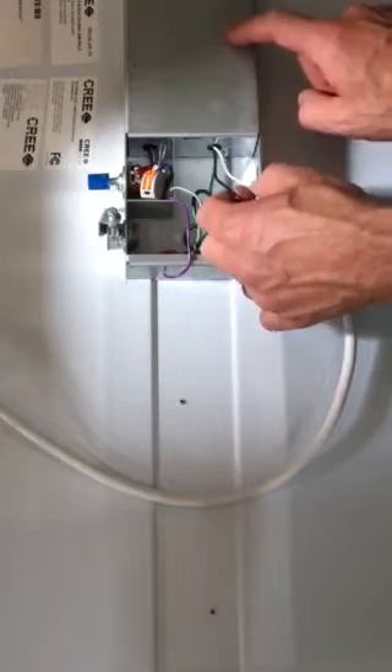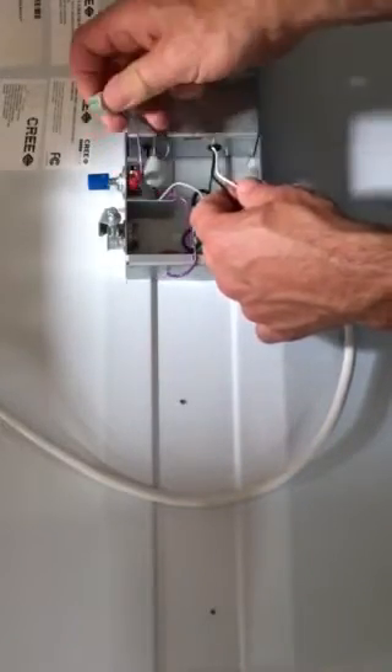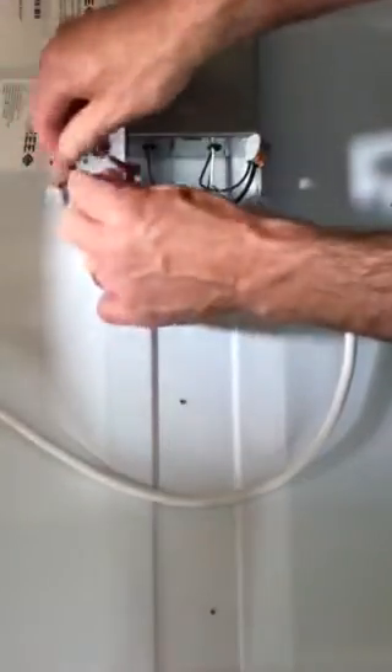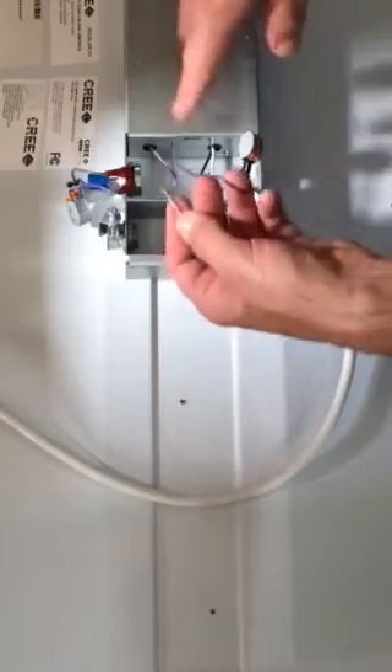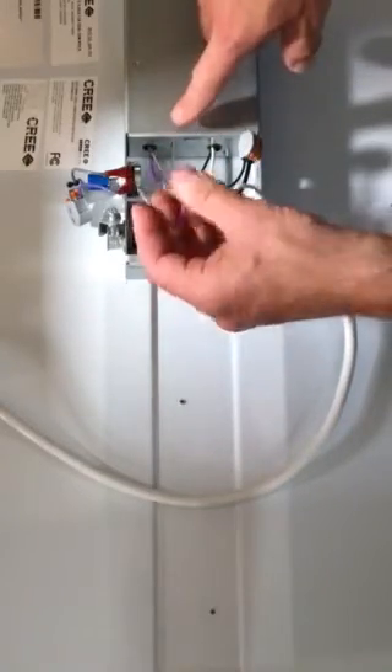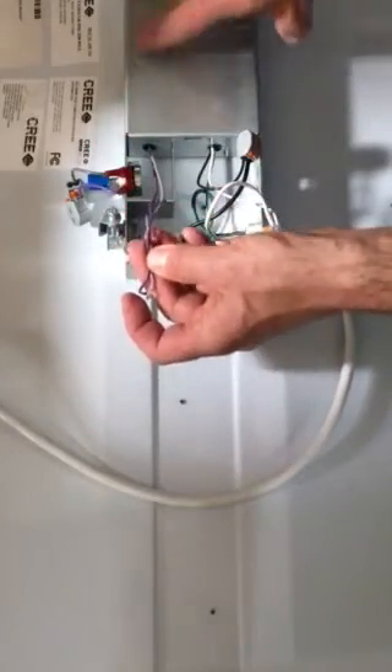We're focusing on the dimming part here. If we look right here, we've got a purple and gray wire — that's our 0 to 10 volt dimming wires. We get a lot of questions about this.